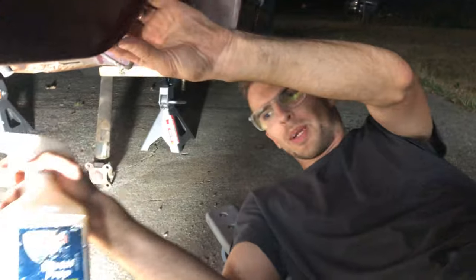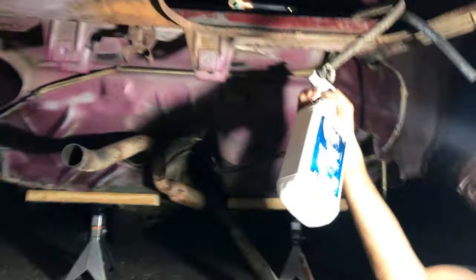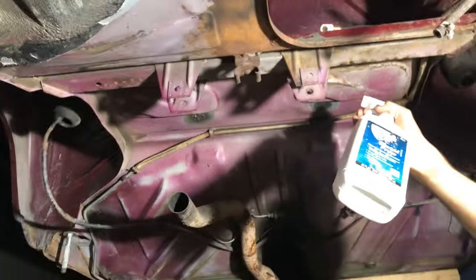Back to the metal prep. It's dark but we're going to metal prep it overnight so that the next day we can actually get some paint done.